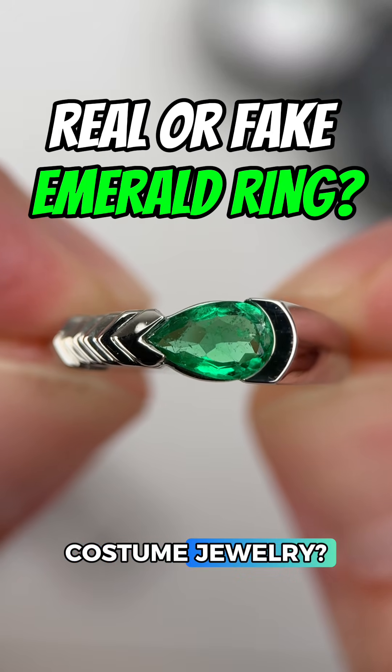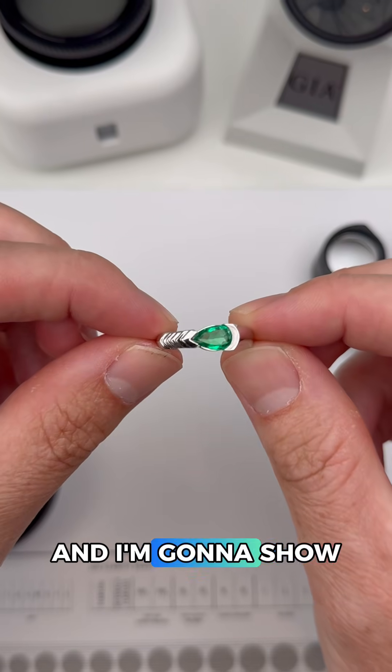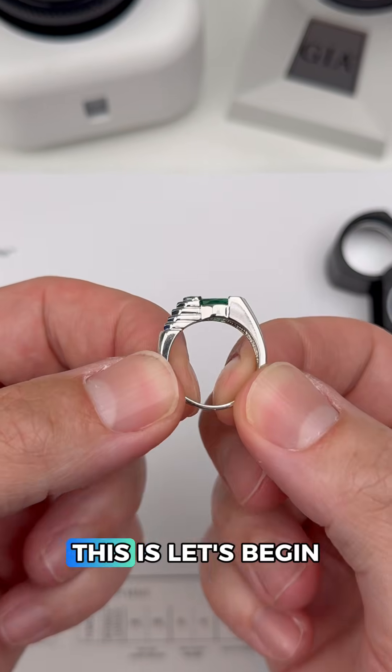Is this ring real or is it costume jewelry? Drop your best guess in the comments and I'm going to show you how a gemologist figures out what this is.